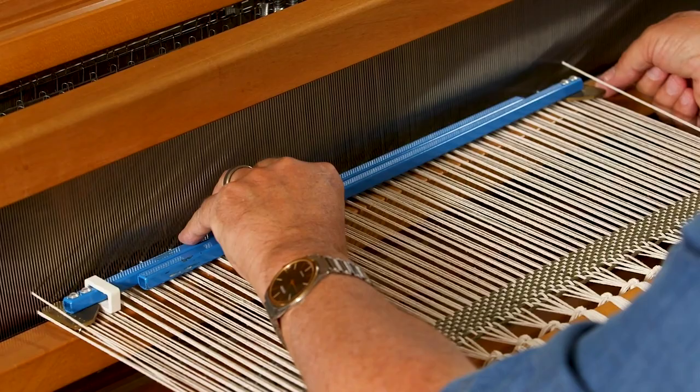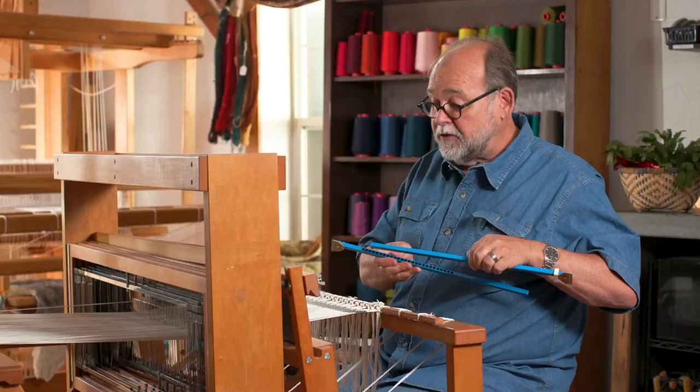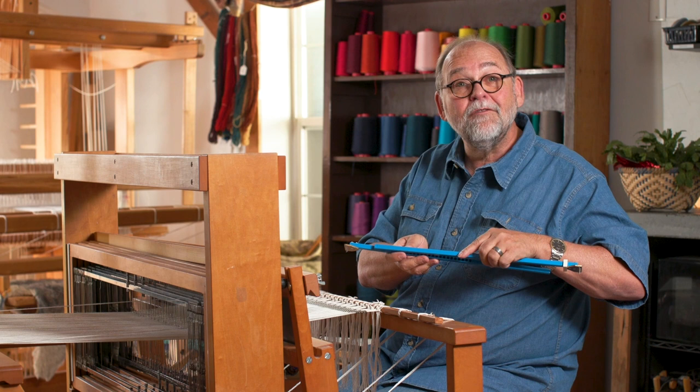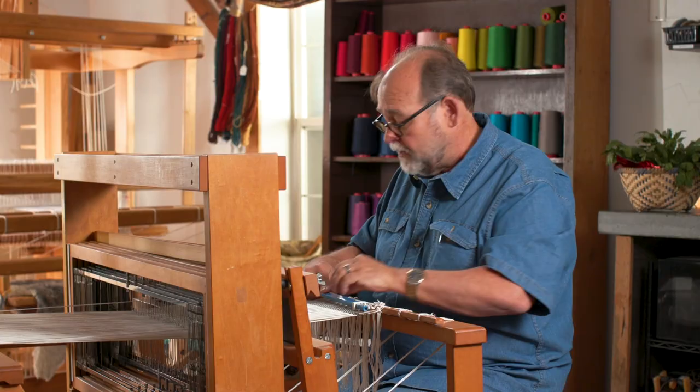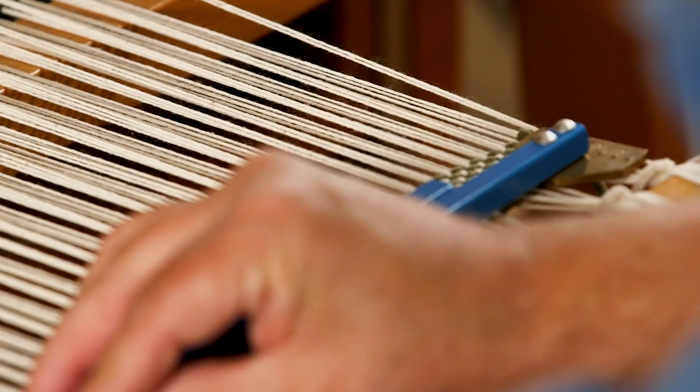I don't need to adjust it any farther. If I had a wider warp, I would simply move the temple down to accommodate the width needed, all the way up to perhaps 30 inches. But I only need 24, so I'm starting with the very first hole. Now I'll take the metal plate, place it right along the edge, and insert those teeth into the header I just wove in. Open it up, do the same thing on the other side, place the temple on, then slide the sleeve over to hold it in place — and it's locked in.